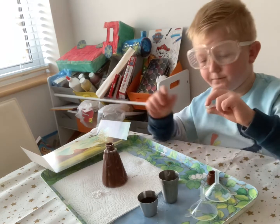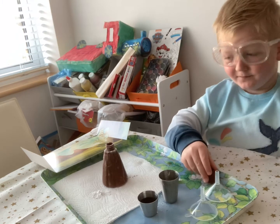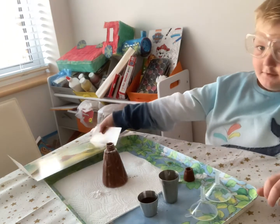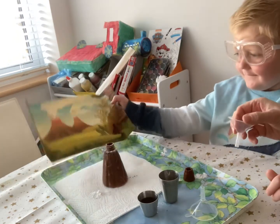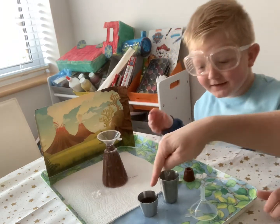There we go, there's quite a bit in there now. I'll take the lid just in case you knock it over. Do you think this is going to work, guys? Right, put the stand back up so it looks good.